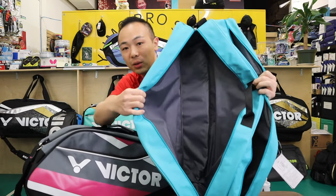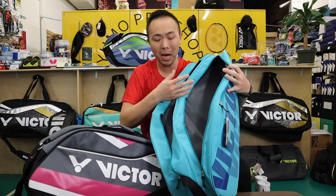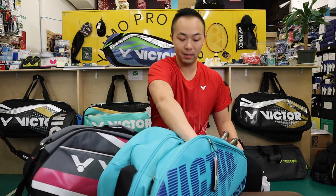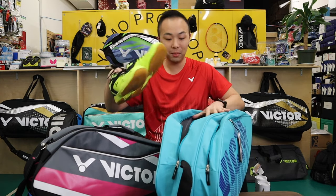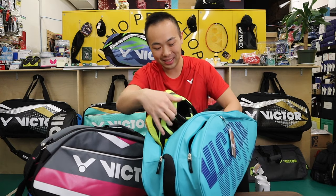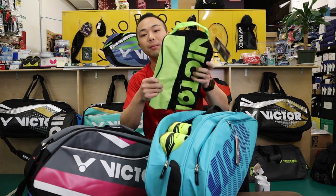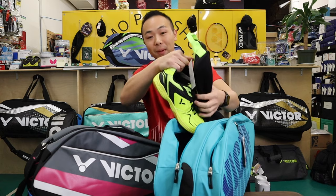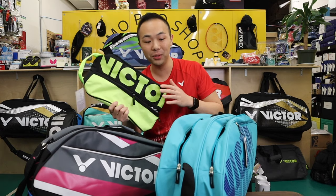Let me show you how it looks like inside. There are no special compartments with zippers, which is kind of nice and very simple. If I put in a couple of rackets it nests them quite well. One thing I did find is it doesn't have a separate shoe compartment. So if you bring shoes you'd either put them in directly or use a separate shoe bag so shoes don't touch your clothes or rackets.